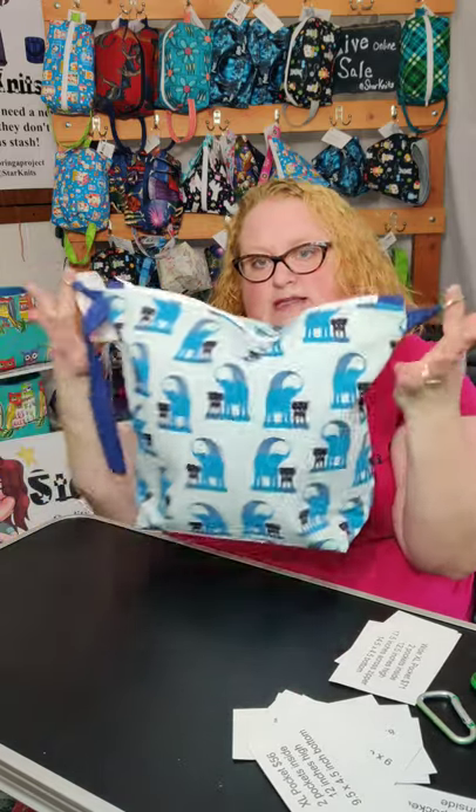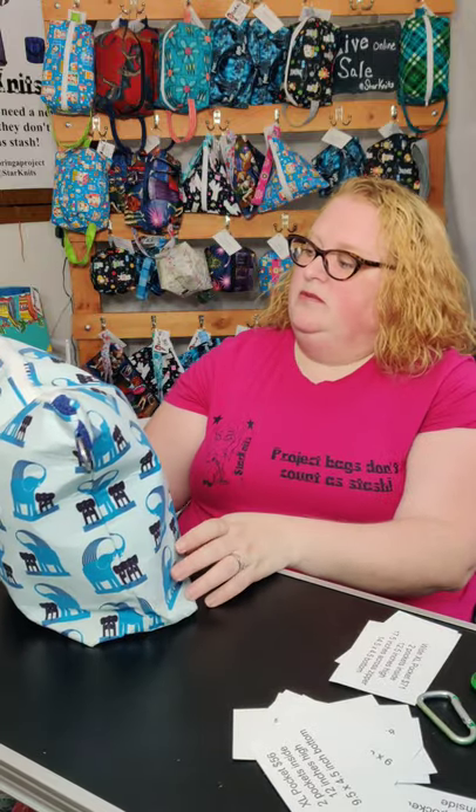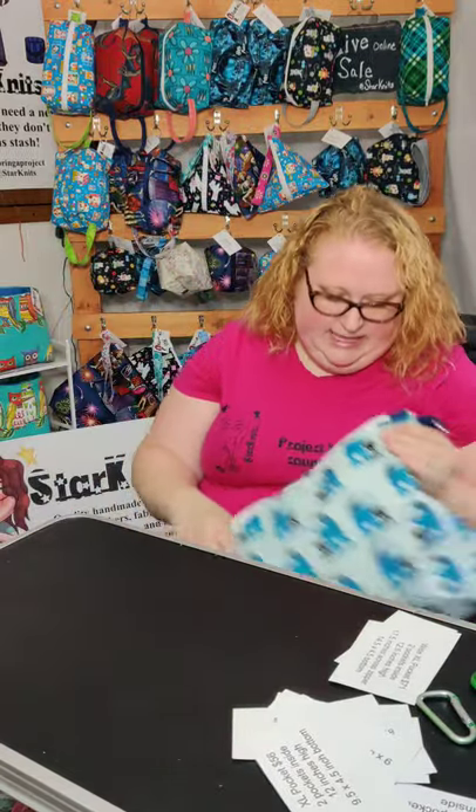It has two key ring tabs if you wanted to make it a cross body bag, but I don't make them cross body. It does have a handle that you can carry.